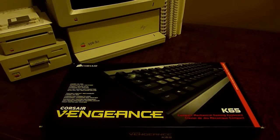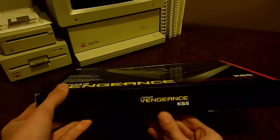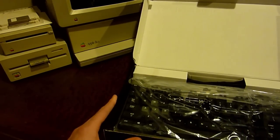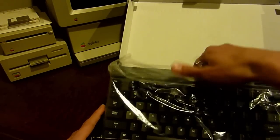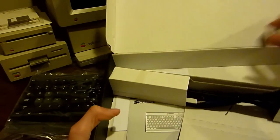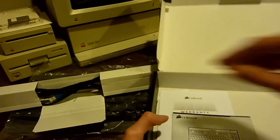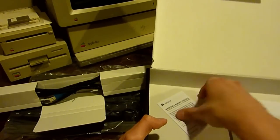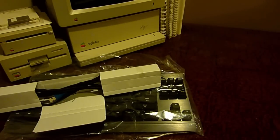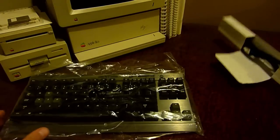I'll pull this tab here and open it up — it's very nice, simple packaging. Here's the keyboard; we'll set that aside for a moment. The only other things in the box are the USB cable, which comes in a little box, and some papers. That's literally all there is in this box.